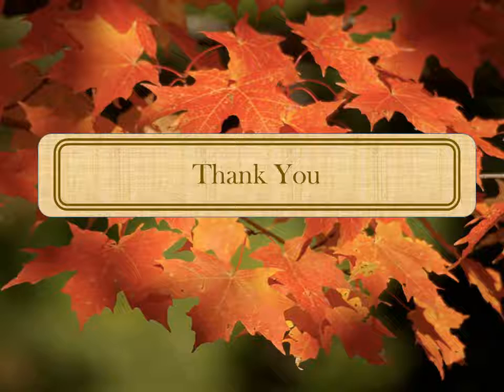Thank you for listening. We hope that you learned a little something about maple syrup production and are inspired to try it yourself.